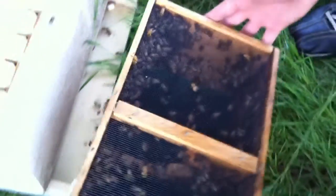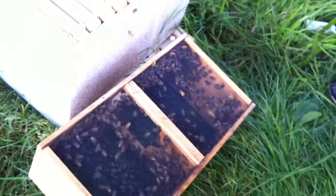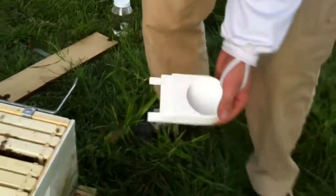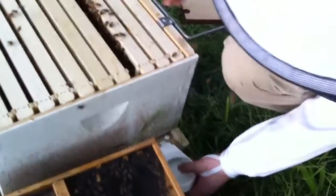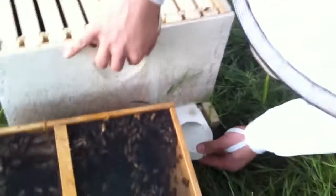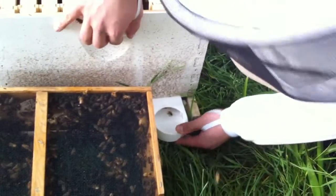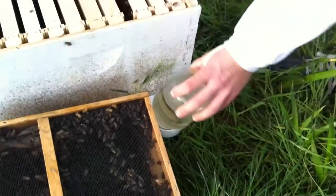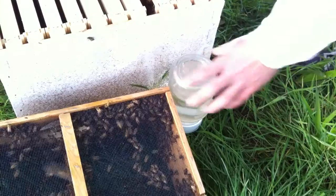Then we'll move the cage a little bit to the side and get our entrance feeder, as I showed you before. We're just going to slide it into the entrance a little bit to secure it in. Then we're going to get our sugar water, tip the jar over, and put it inside so they have some food to eat and build out the frames.